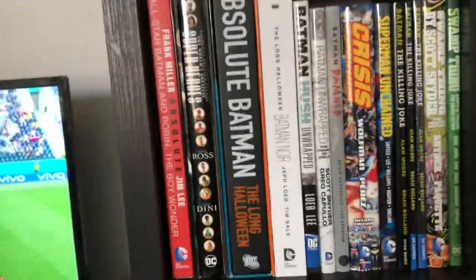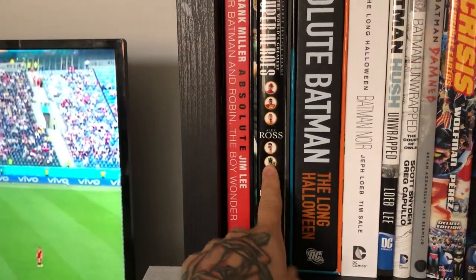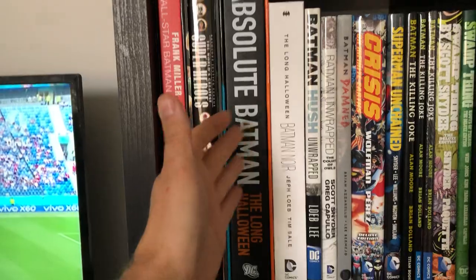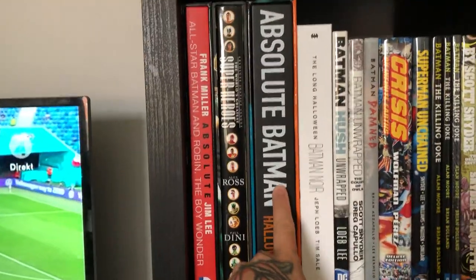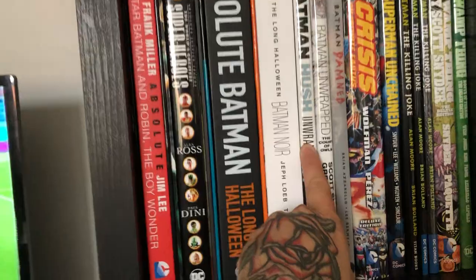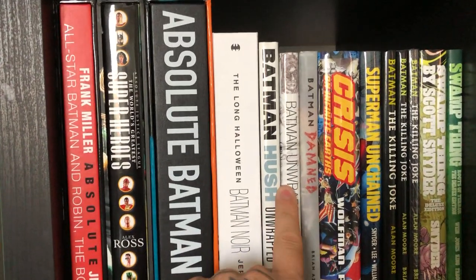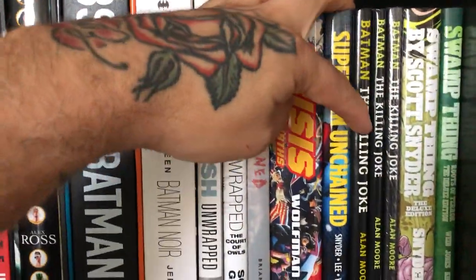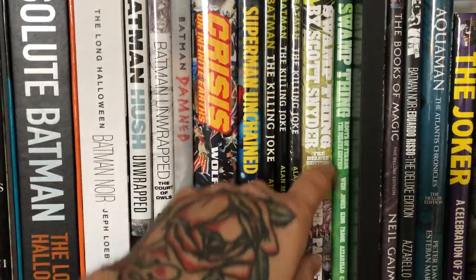Here are my Absolutes — I only have three. All-Star Batman and Robin, then World's Greatest Superheroes: the Alex Ross and Paul Dini book, and Absolute Batman: The Long Halloween. I just watched the animated movie Part 1 — great. I also have the Long Halloween Noir Edition and the trade. I love Long Halloween. Then Hush: The Black and White Unwrapped Edition, Court of Owls Unwrapped Edition, Batman Damned, Crisis on Infinite Earths, Superman Unchained, and The Killing Joke in three different editions.